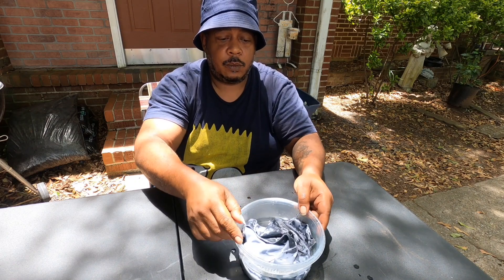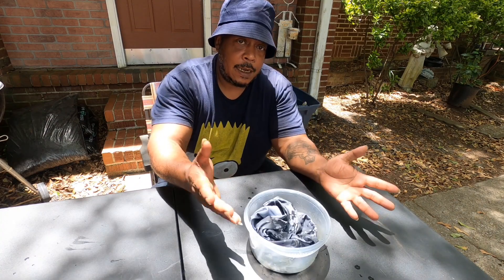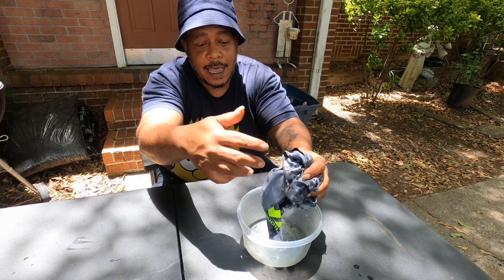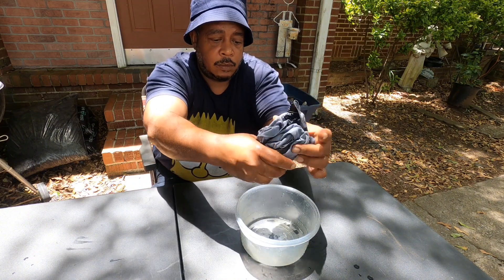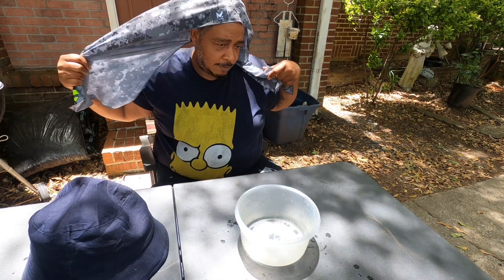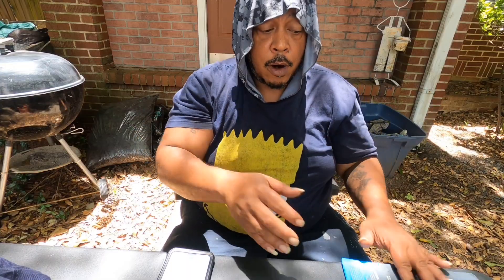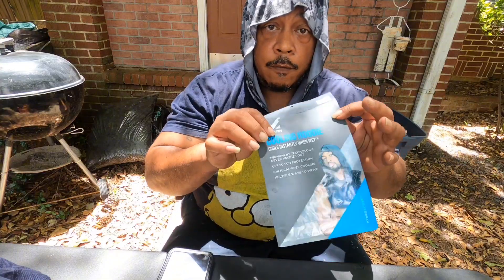So we're going to give it a try. We're going to put it in the water, and it says you've got to let it sit in the water for about a minute, maybe two minutes at the most. Once you sit it in the water for about two minutes, let the activation process happen, and then you take it out and wring it out. When you get ready to get out and go, you can always have it ready.